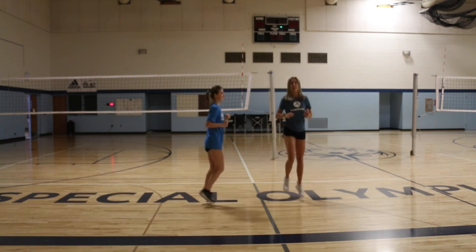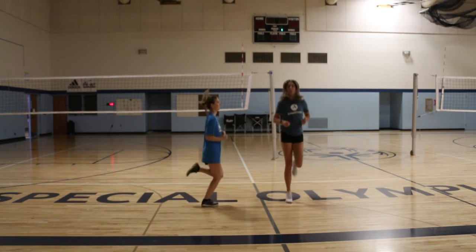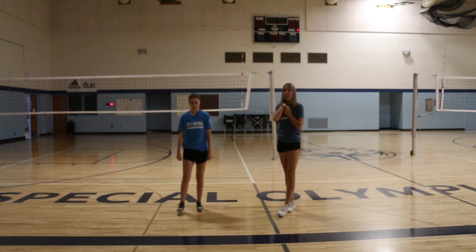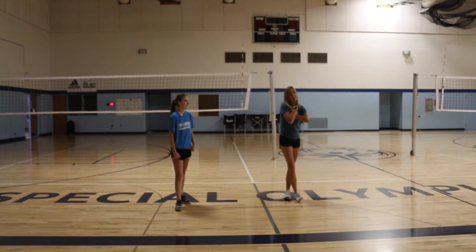Five, four, three, two, one. All right, go ahead and relax. Take a deep breath if you need to, and then I'm going to start explaining our next exercise.